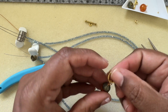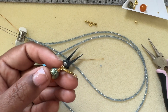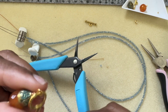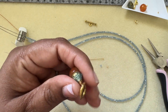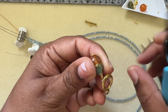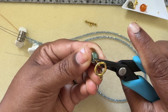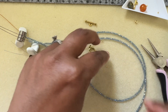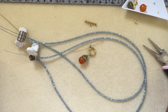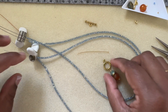That's nice and secure. Take the wire cutters and snip the wire off. If you have a small tail to tuck in, squish it with your pliers — tweeze-nose pliers are a great help for this. That's our dangle done.